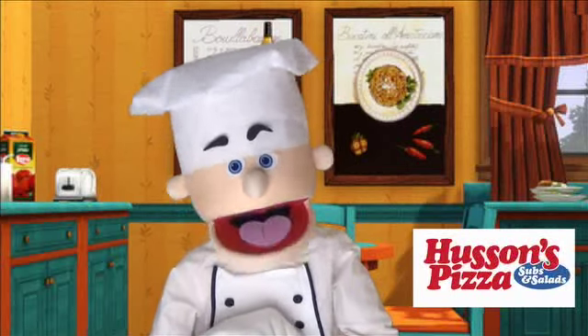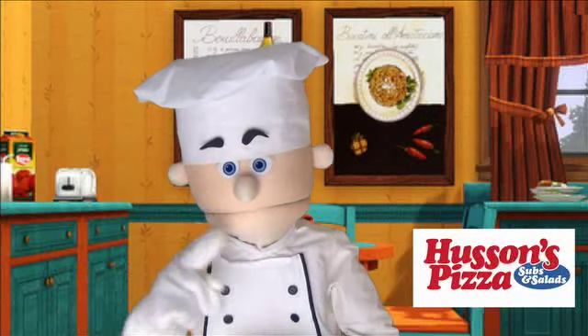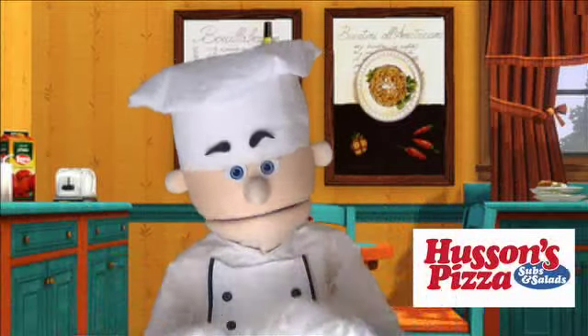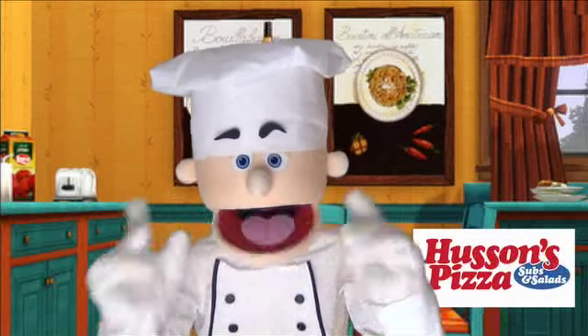Some people say that Chef Mick is great, and they're right. But other people ask, what has Chef Mick ever done for me? For those people, I'm about to drop some knowledge on you.